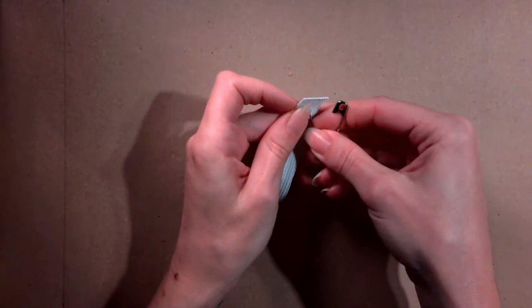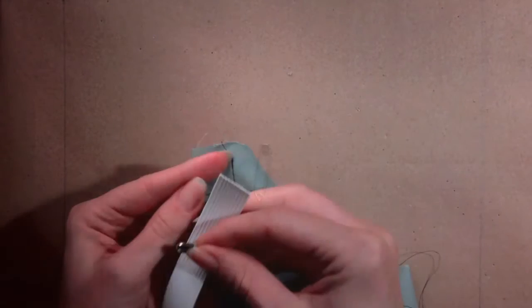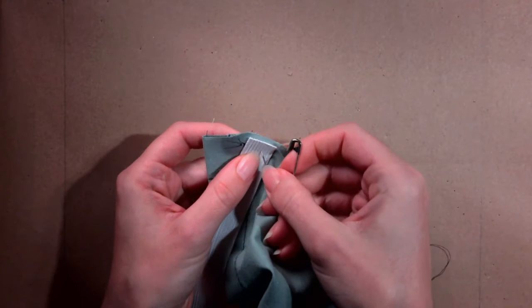Attach one safety pin to one short end of the elastic and close it. Place the other safety pin on the other end. Safety pin the elastic to the inner pocket just below the casing.